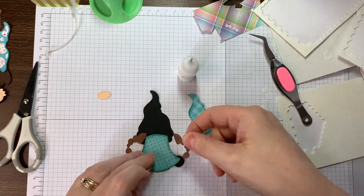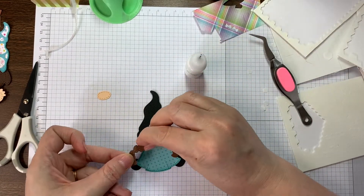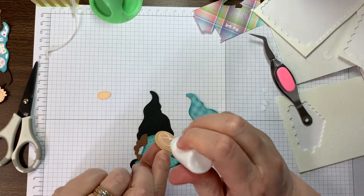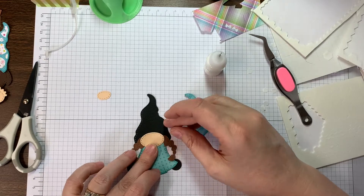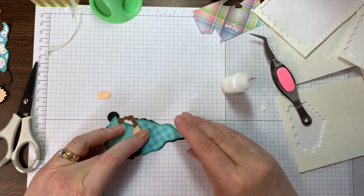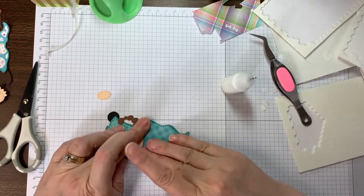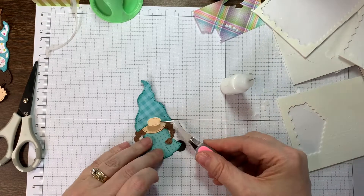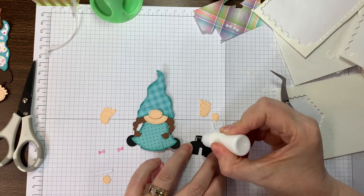First you want to start out with your silhouette and then you're going to add on the dress first. Then I like to slip the little face in. I put the hair on first for this one but in later videos you'll see that I do it another way. I would say first it might be a good idea to start with the dress, then apply that pointy hat but only put glue about three quarters of an inch down, and then you can sort of slide the face underneath and the hair.